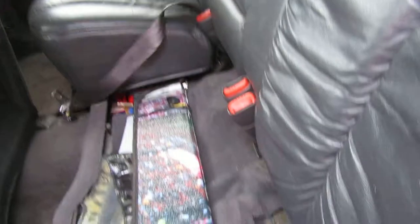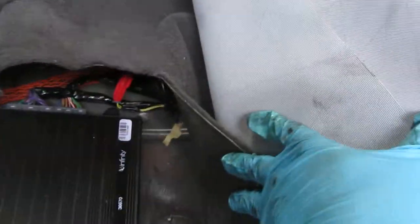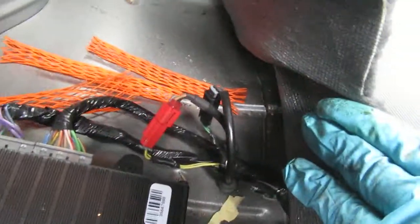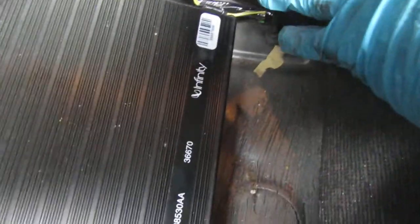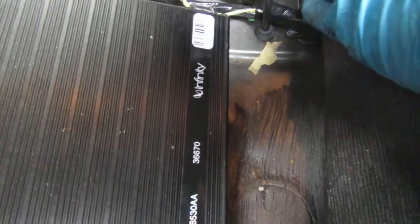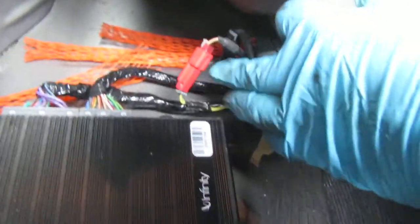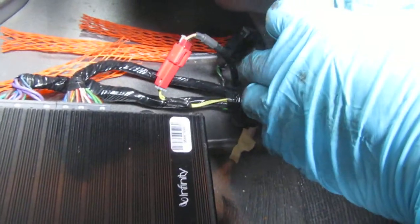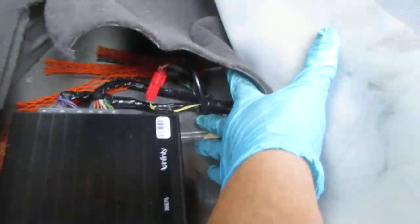I changed the right rear ABS sensor. Here's where the hookup is for that — it'll be this red one for the right rear, and the left rear is the black one. That's where it hooks up.